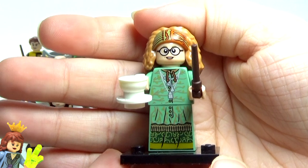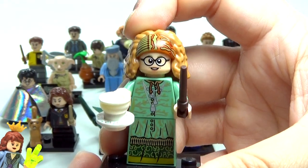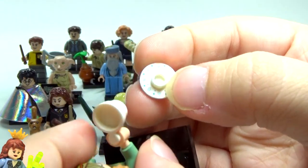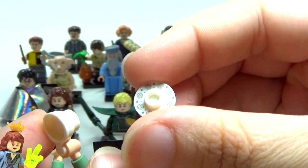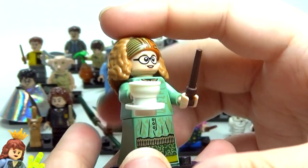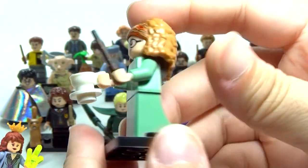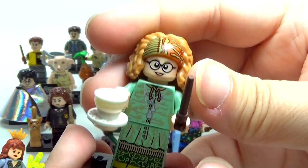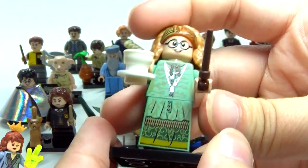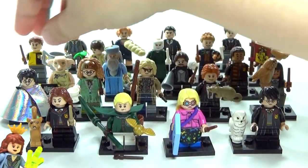We have a brand new and amazing Professor Trelawney — this is another one I've already done a separate video on comparing her to the old one. She's got this awesome teacup, and the plate on the bottom actually comes apart as a separate piece, and that plate is printed, which is awesome — because she reads tea leaves, so she's got to have her teacup. They did a really really good job on her. I love this hair piece with the bandana — it's just perfection. No back printing but the front looks absolutely amazing.